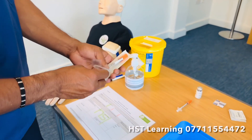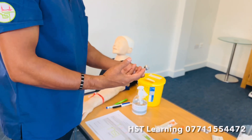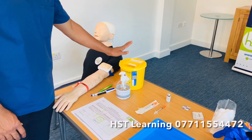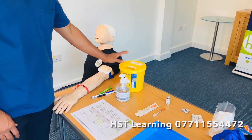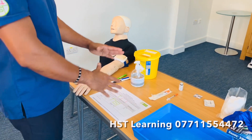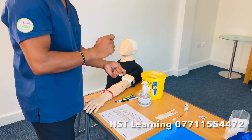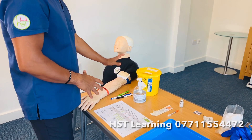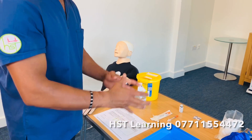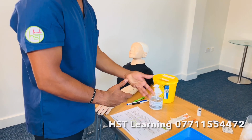For insulin medication you need to draw the medication. The sharp bin is available and you only need to use it at the end when throwing the insulin syringe. A good thing about the insulin syringe is the needle is already within it — you don't need to connect a needle, and you draw the medication with the same needle you're going to inject the patient with.